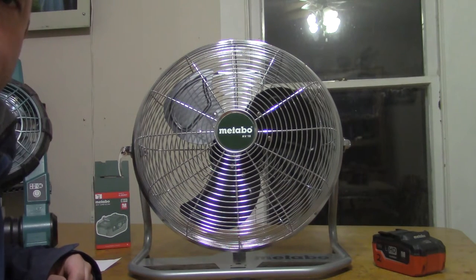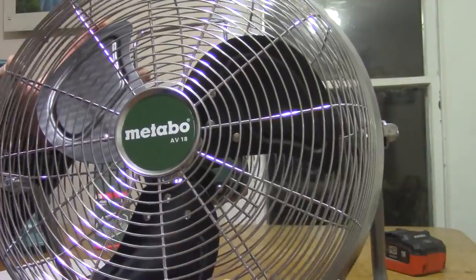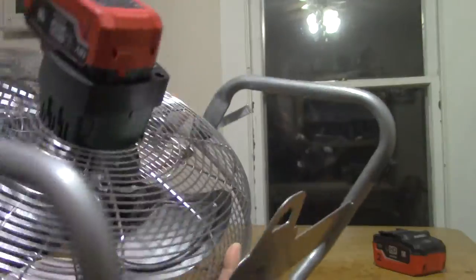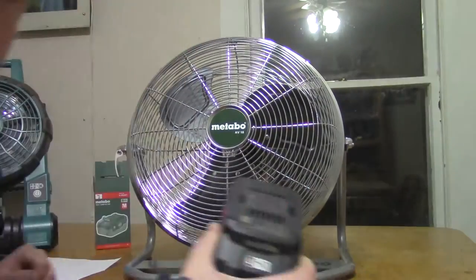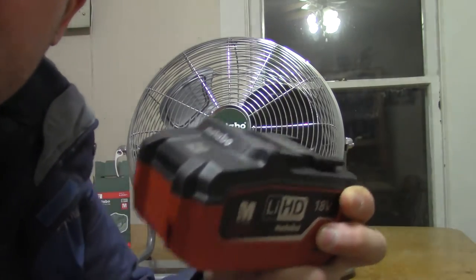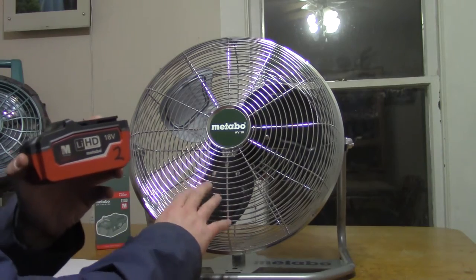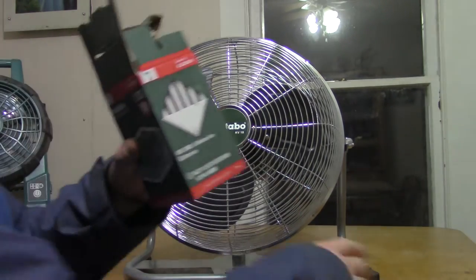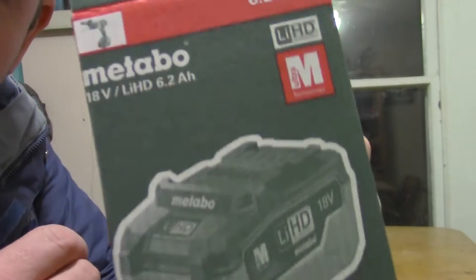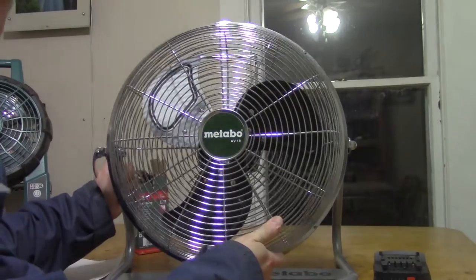This right here is a brand new fan I just ordered from Amazon. It's called a Metabo and it runs on a big battery connected to the motor. I even have a spare battery that I ordered with it — a Metabo battery to go on this Metabo fan. The package shows it's an 18 volt 6.2 amp hour battery.